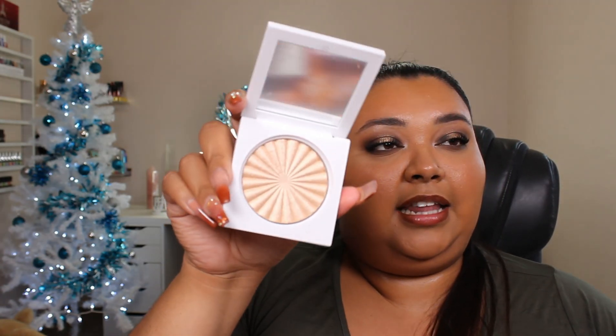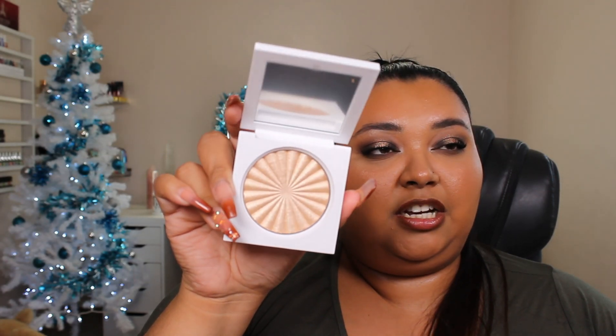Last but certainly not least, I have an Ofra highlighter in the shade Rodale Drive. This is such a popular shade in the YouTube world, and I love the sleek packaging. The inside looks like this — super cute and shiny. That is also in the giveaway. I'm going to link the rules to enter down below — pretty simple, nice and sweet. You must follow all the rules; if you don't, you're automatically disqualified. Please don't ask me if you can win — everybody gets a fair shot, it's picked at random.